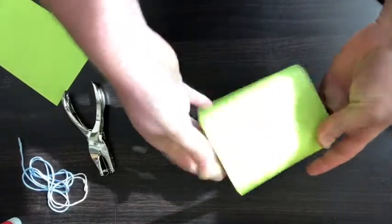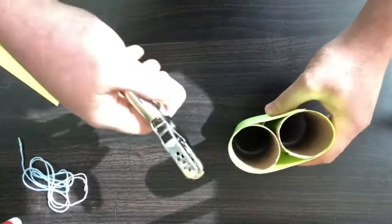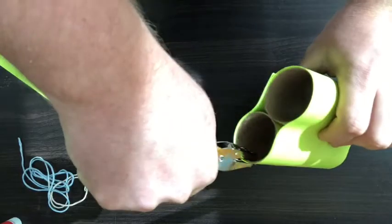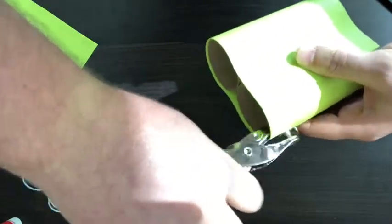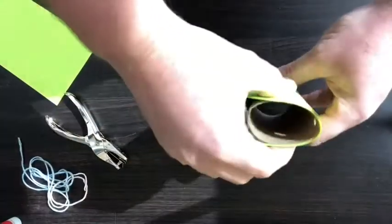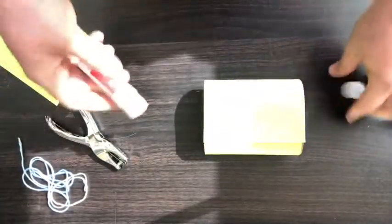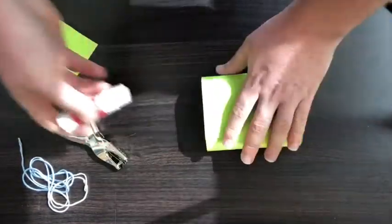Once you have that all wrapped and done, take your hole punch and make two holes — one on each side of the binoculars. I am going to add a little bit more glue to mine just to make sure it is extra sturdy.